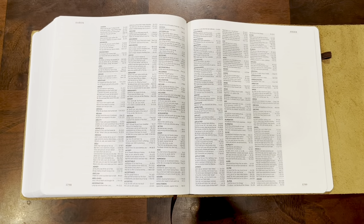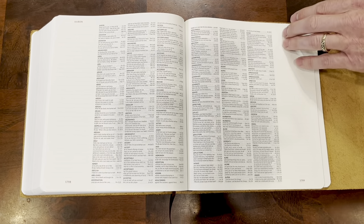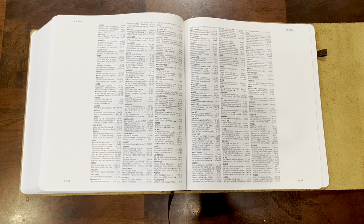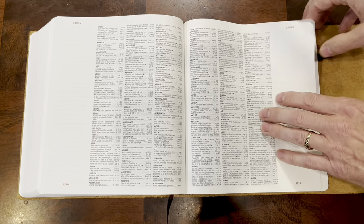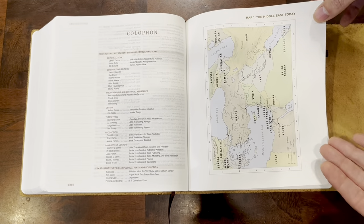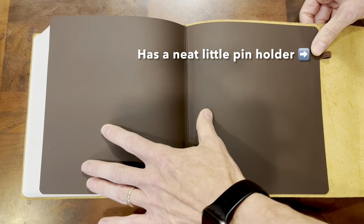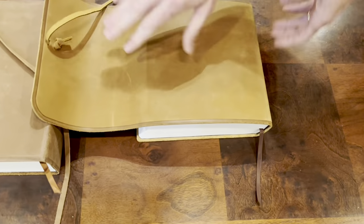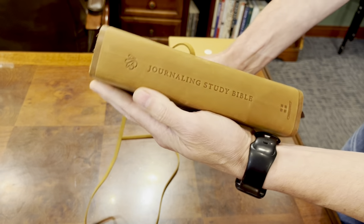You still have your margins in the concordance section. What I wish they would have done is make the concordance font a little bit bigger and gotten rid of the margins there, because I don't know who's going to be taking notes in the concordance. Once you get past that, you have the colophon, your maps, and then we close it out again with this liner. This is a sewn binding with all the extras that make this thing durable and sturdy. The spine work is pretty slick — you have the ESV Journaling Study Bible embossed in antique.